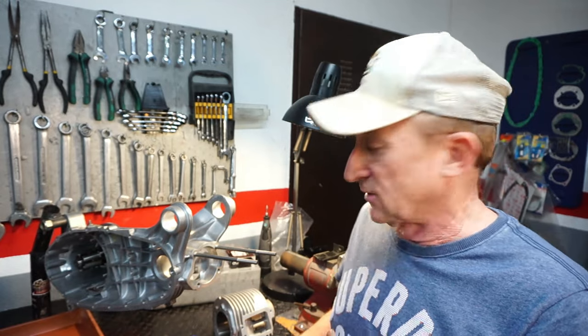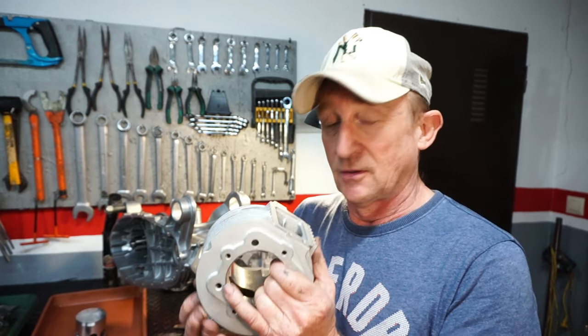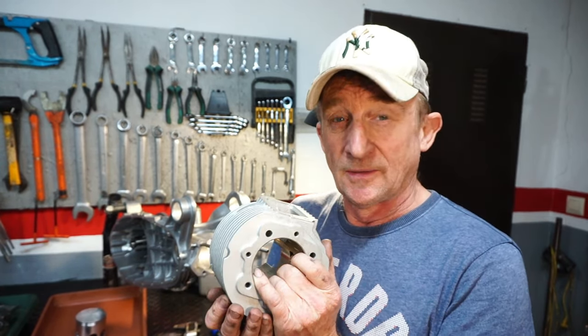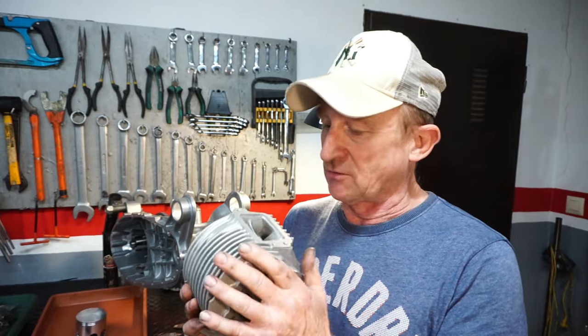Welcome back to part two of the Monza build. In this episode we're going to start looking at what we're going to do with the porting of the barrel and casings. We don't want to go too much - it's just a road tune - but we do want to tidy things up and improve on a few things. I've had some advice from a guy called Taylor Sturges in the UK who's worked on this barrel before and done a lot of tuning work with it, so he's given me some really handy advice.